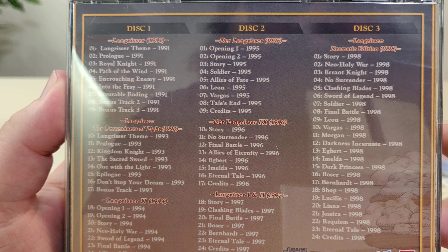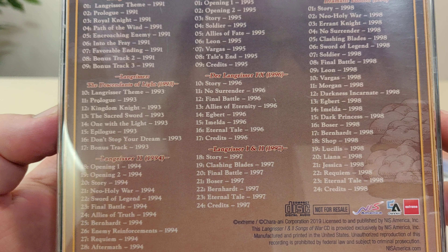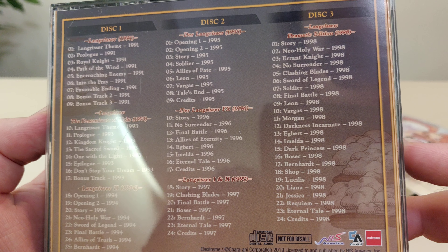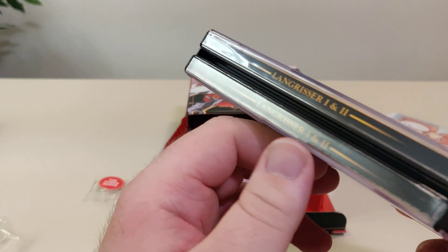Der Langrisser 1995, Der Langrisser FX 1996, Langrisser 1 and 2 1997, and Langrisser Dramatic Edition 1998. I'm not sure what all those are — I guess I'll look that up.